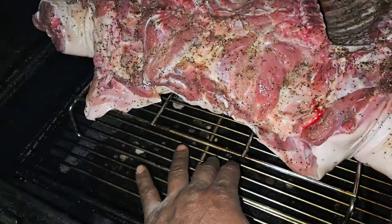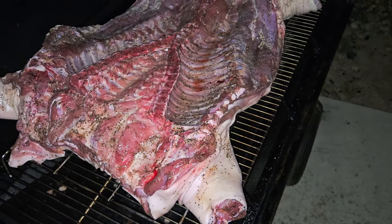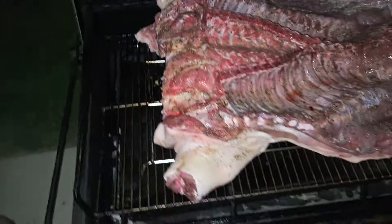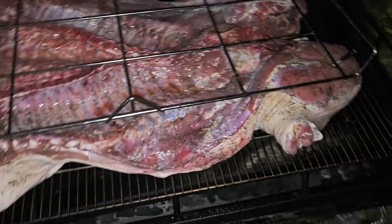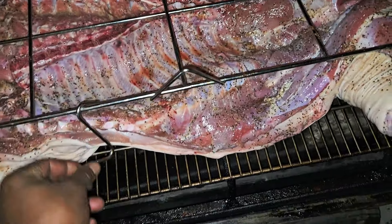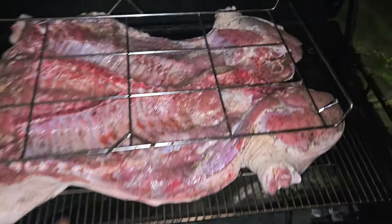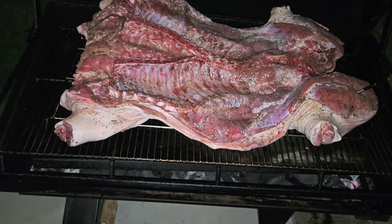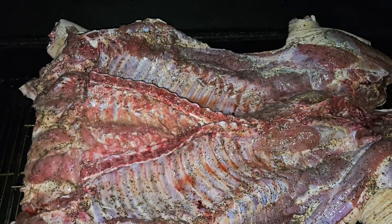I got my pig rack on the bottom just in case I want to flip, but I'm going to run skin side down throughout the whole cook. If I want to flip, I have another rack I just place on top, lock it down with some S-hooks, and flip it by myself — you guys have seen the other videos. I'm gonna take this off; it's seasoned with salt, pepper, garlic, and I injected the pig with some mojo marinade — that stuff is good.